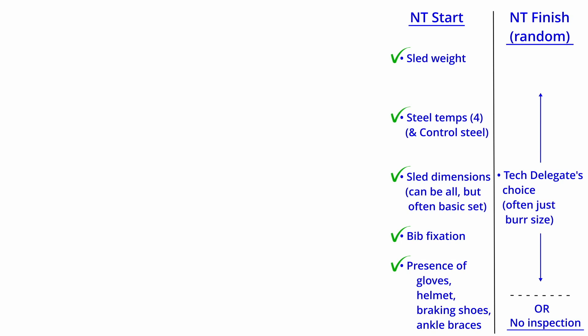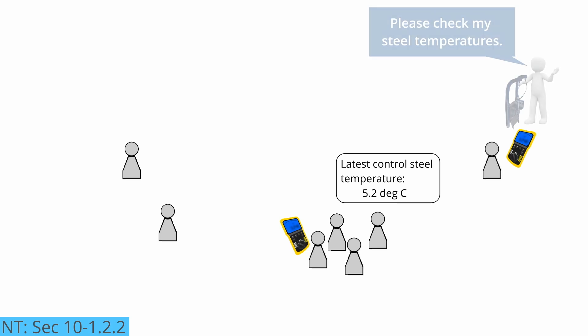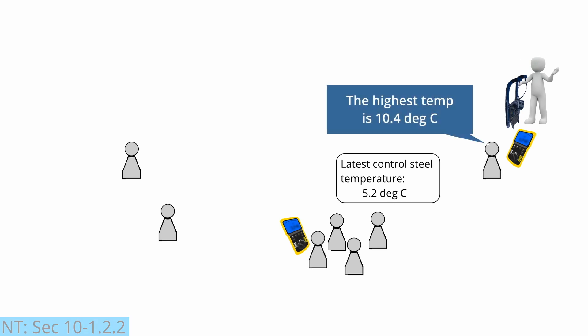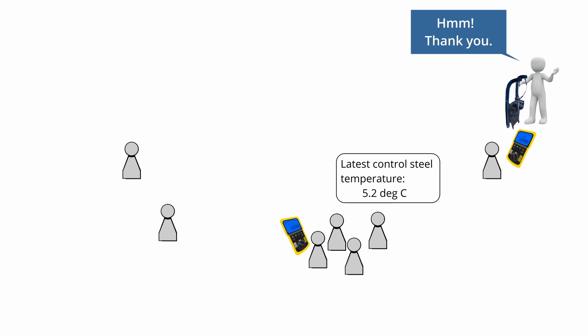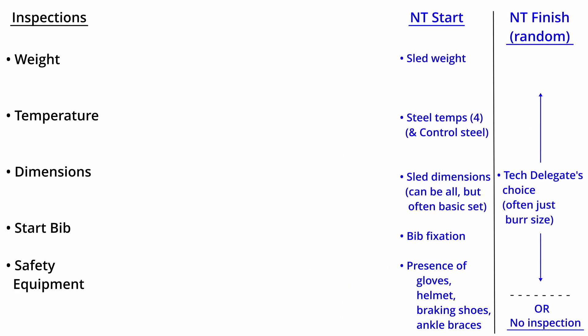For international competition with natural track, note that the IRO requires a second calibrated pyrometer to be available in the start area. This second pyrometer is still operated by an official or other person designated by the technical delegate, but its purpose is to be available for the athletes to check the temperature of the steels prior to their sled steels being officially temperature checked. A concerned athlete, especially if they're early, can thus have the temperature checked before potentially having an IRO violation logged against them, and then could use the extra minute or so to try and get their steel temperatures down prior to the official inspection.